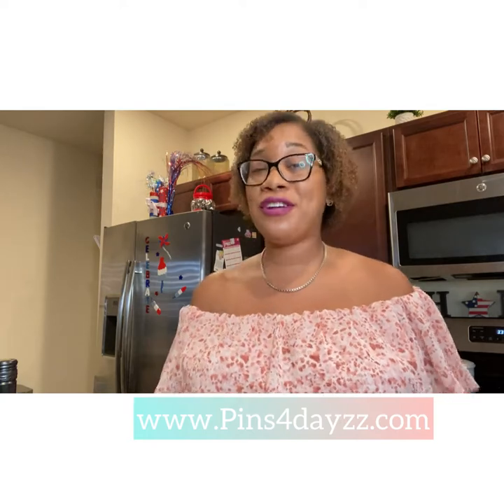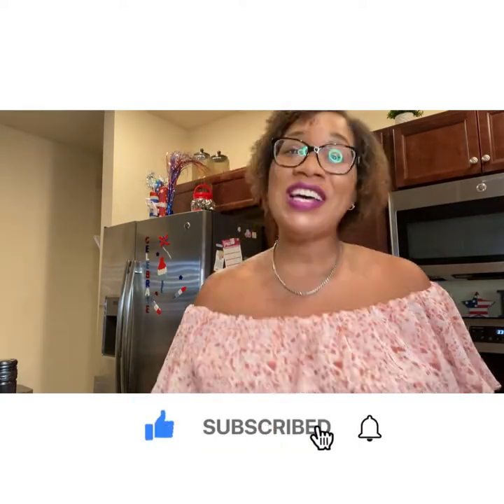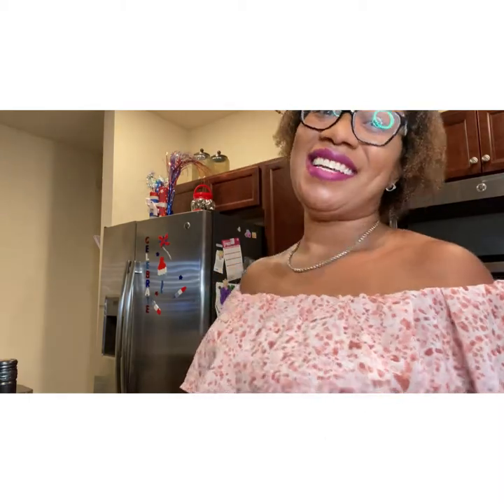And if you haven't already, make sure you like, hit that notification button, and subscribe to my channel so that you don't miss out on any of my extra videos. Bye, guys.